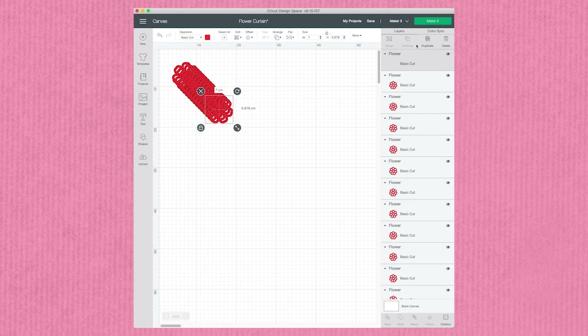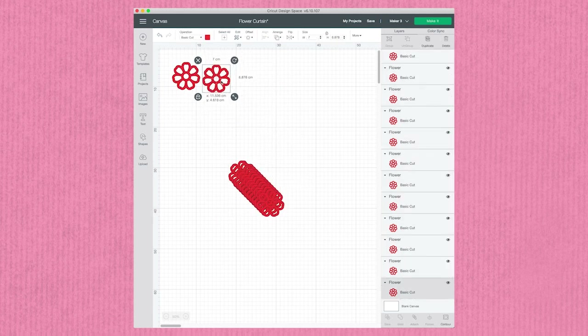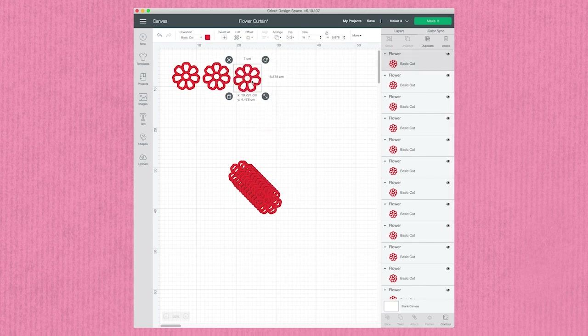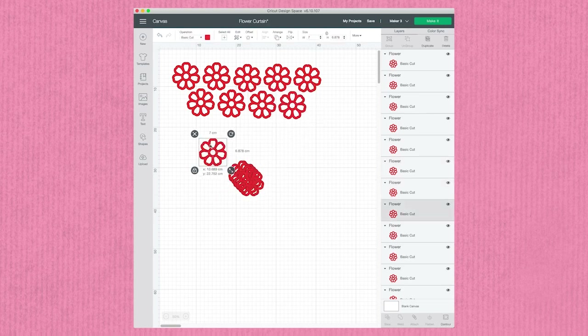The first thing to do is to optimize Design Space for the Maker 3, then set up your design for cutting. I've chosen a cut-out flower design from the Cricut Access library — just make sure it's exactly symmetrical, as you'll be cutting two shapes for every flower on your curtain so that each is double-sided. I'm then going to resize my flower to seven centimeters wide for this project.